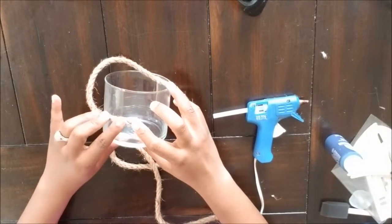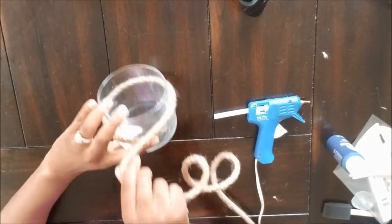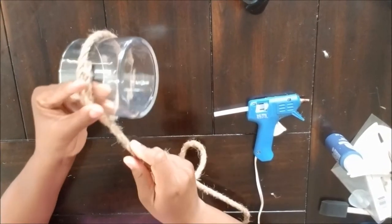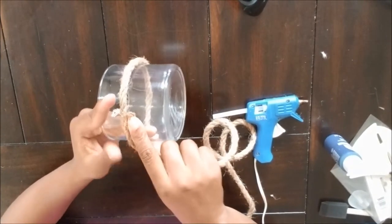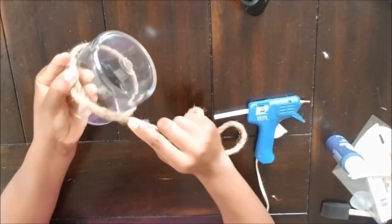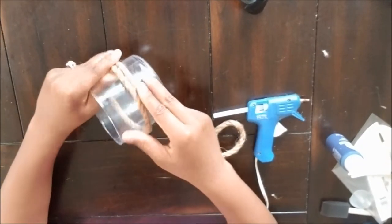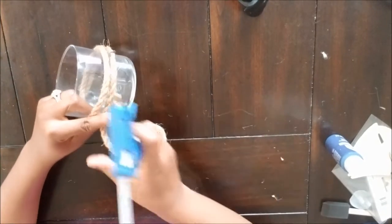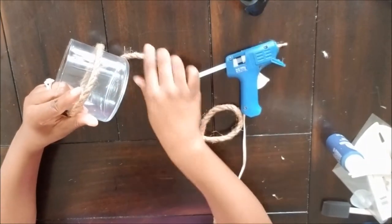You're going to start by placing the nautical rope on the jar just to see where you want to put it. Then you're going to start gluing the nautical rope to the jar using the hot glue gun. I didn't do a bead of glue all the way around the jar — I just glued the nautical rope in certain spots to make sure it was secure.